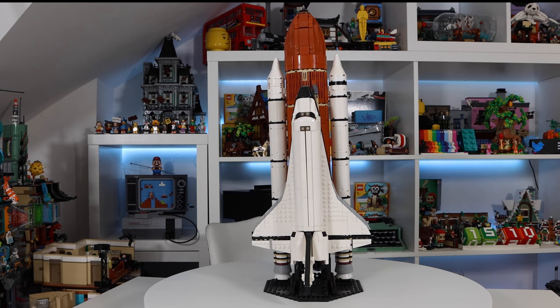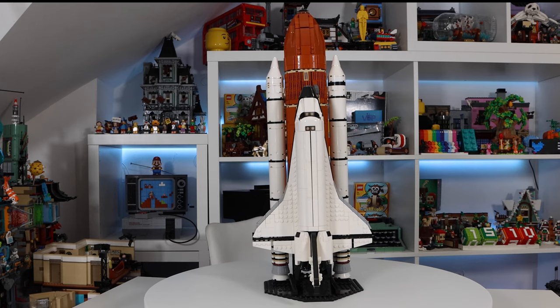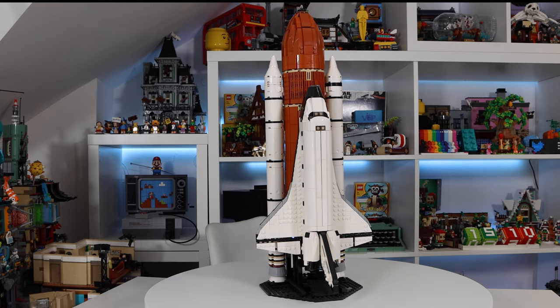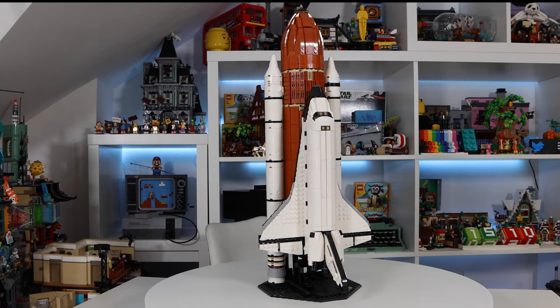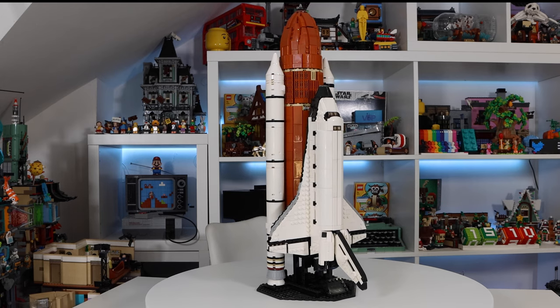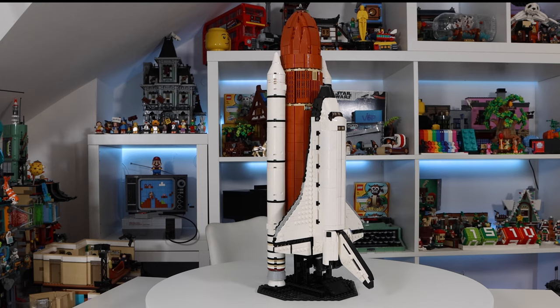There are 2,122 pieces in this set and buying them will cost you around £318. That's an approximation according to BrickLink and BrickOwl estimates. Of course this is just a guide and it will vary depending on whether you want new or used parts and your location in the world.